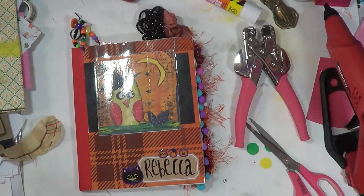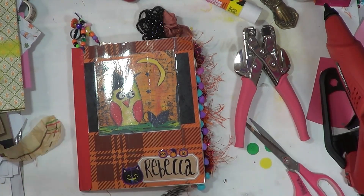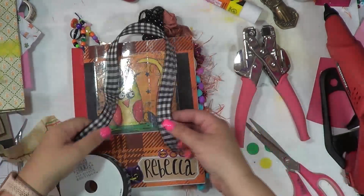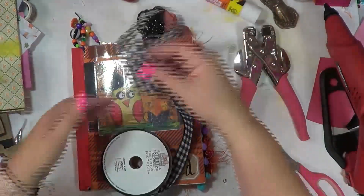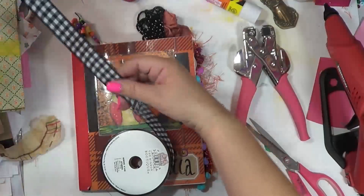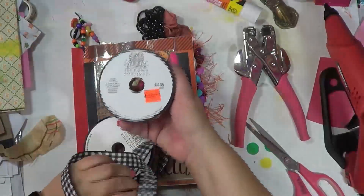So let's do our Halloween one — endless possibilities. I'm going to use this because I don't have any thin gingham, but I do have this. I bought this at Hobby Lobby. I don't think it was on clearance — they had a ton. This was like 99 cents.